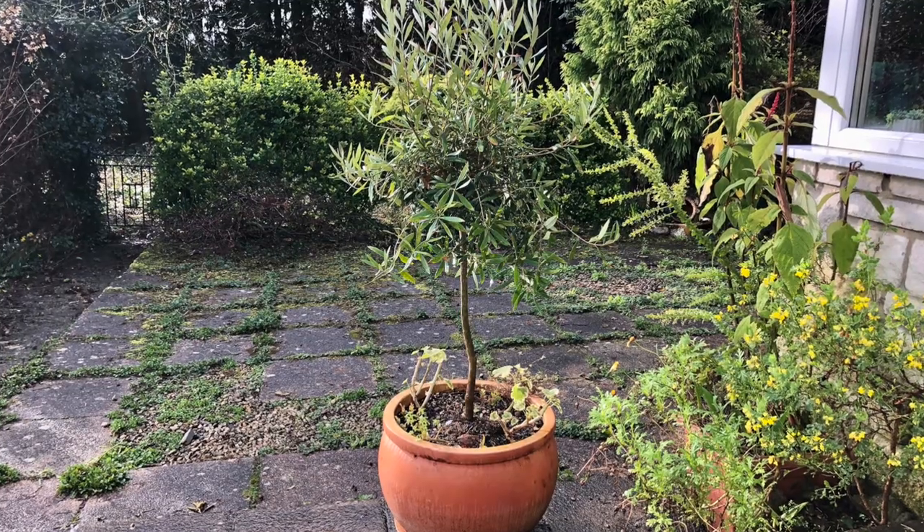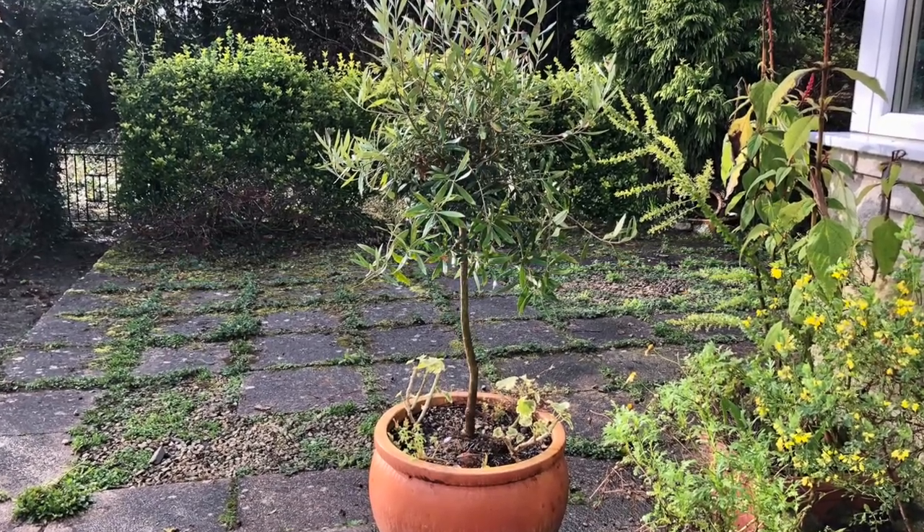Hello, today John's going to show you how to repot this olive tree from the black container that it arrived in to this much nicer terracotta pot, which will remind us of the Mediterranean on cold February days like today.